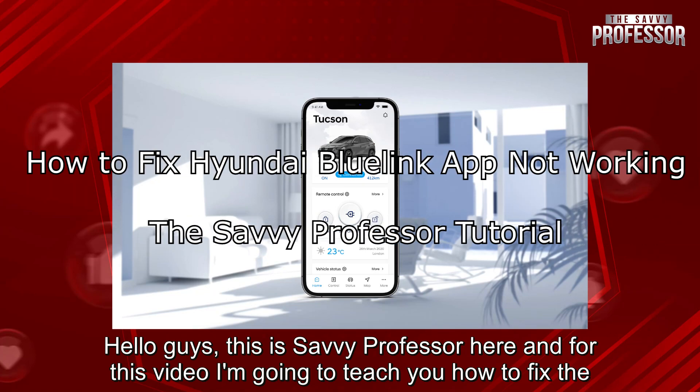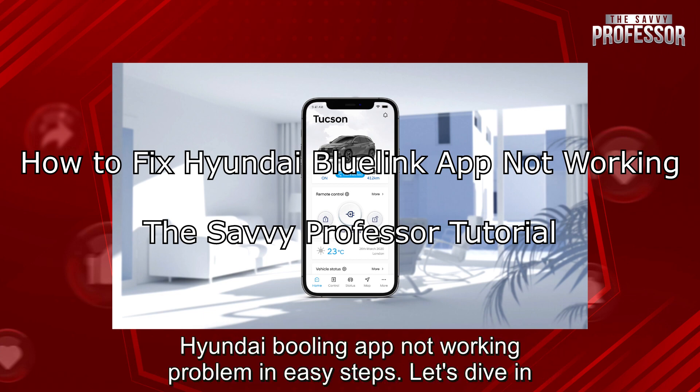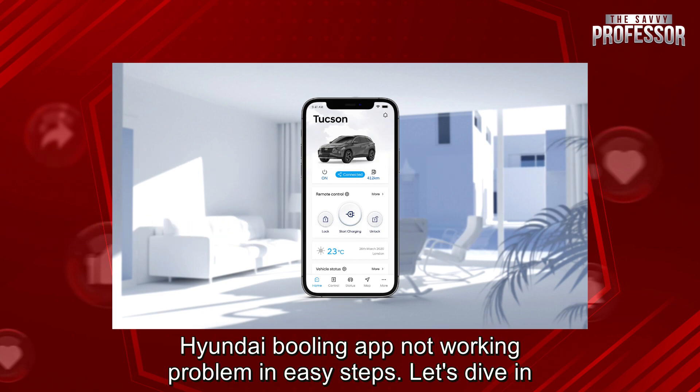Hello guys, this is SavvyProfessor here, and for this video I'm going to teach you how to fix the Hyundai Blue Link app not working problem in easy steps. Let's dive in.